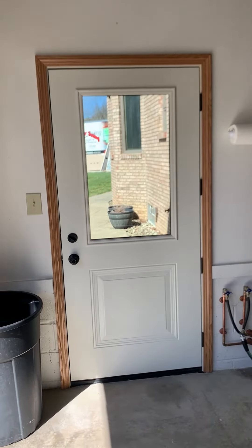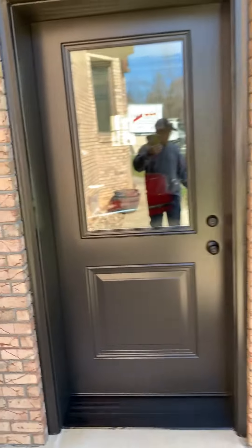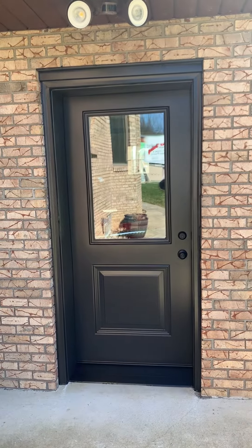And that's what we're looking like now. Why don't you check out the outside here — it is such a really nice difference.